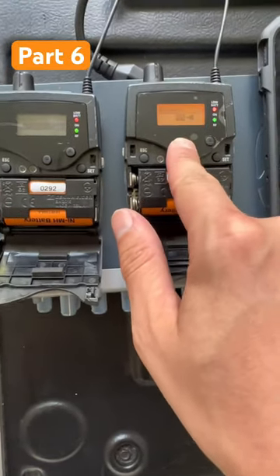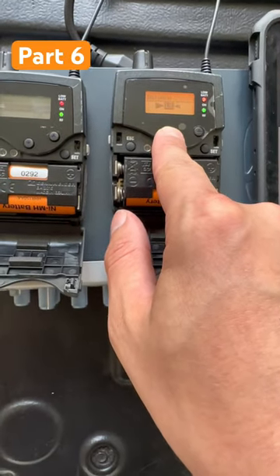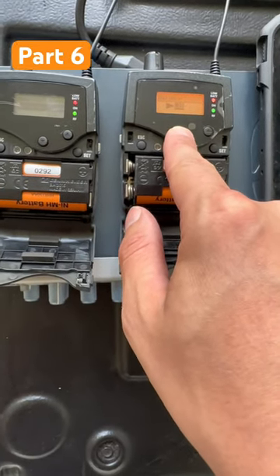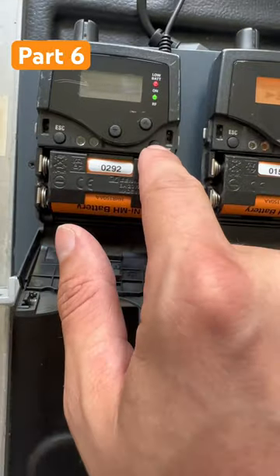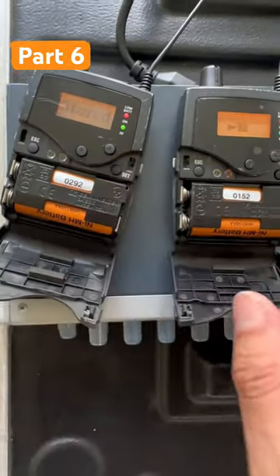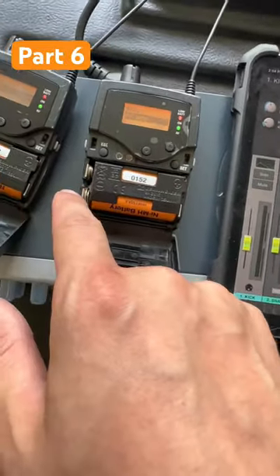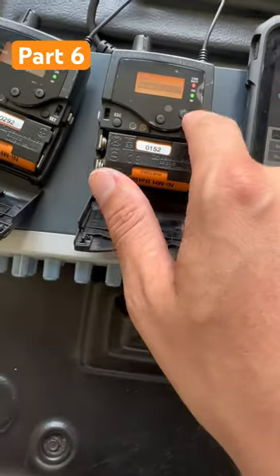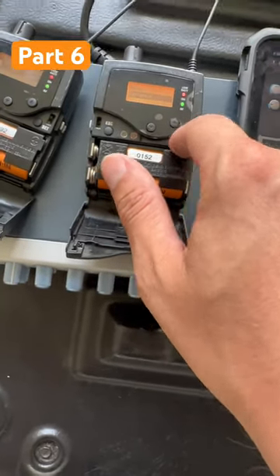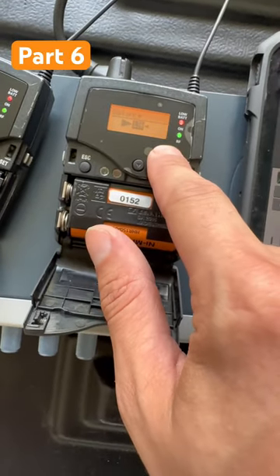It's very possible that your pack could be sharing a mix with mix one. So say this one's one and this one's two — now we're both on the same mix. You don't want that. So you want to make sure always that your balance is set this way.